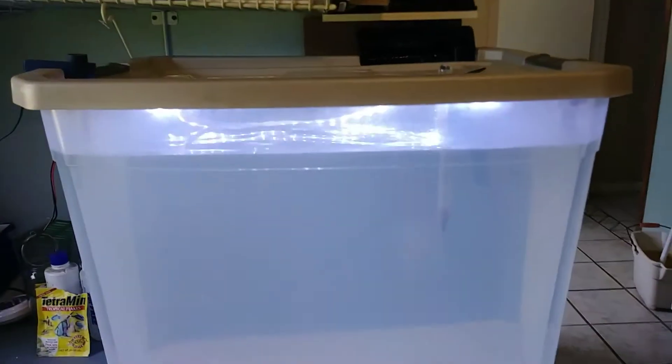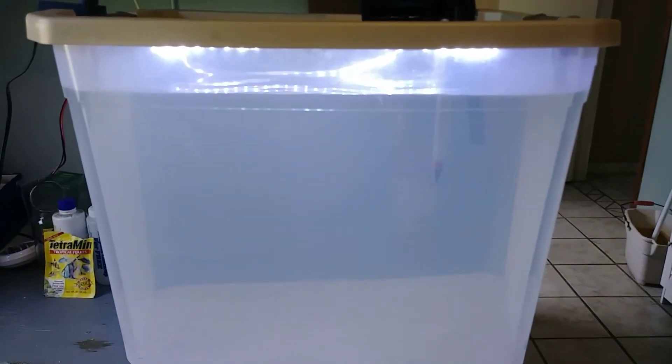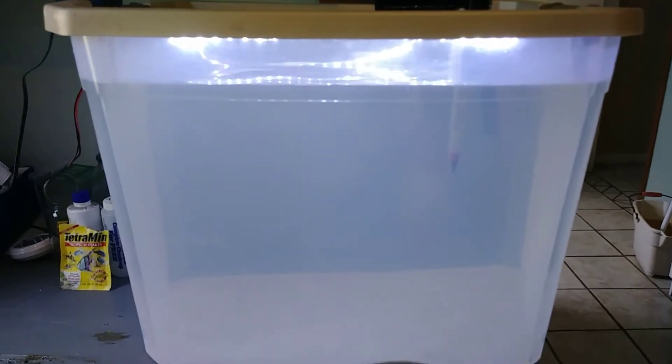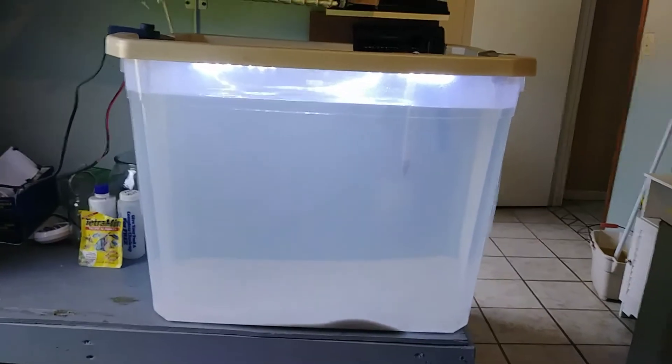The water isn't cloudy — it's the plastic that's cloudy. I can see some of my LED strips have fallen down a little bit, so I need to work on that. But it'll be a good hospital tank or a good tank if you just want to store fish.